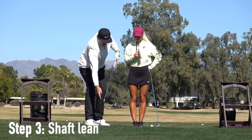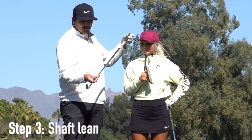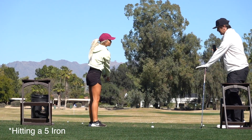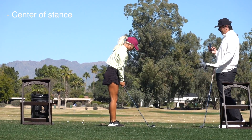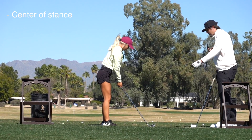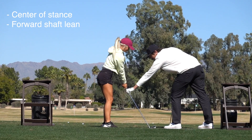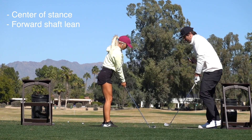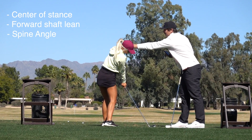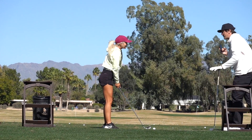Step number three: you've got to have a forward shaft lean — coming into the ball this way. That's about as much forward shaft lean as you can do. If you go any more than that, the ball will go into the ground. So we need it about right here coming into impact. Haley, I want you to find the center of your stance. People think you have to put the ball in the back of your stance — it's not necessarily true. It's just the path you come into the ball. You want to feel that forward shaft lean and be releasing the bottom half of your body at impact. Also, pretend like somebody has a hand right here — that's going to keep you in your spine angle and shallow out the club coming into the ball.